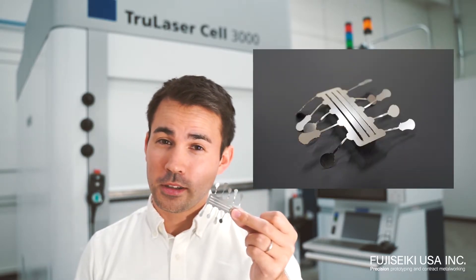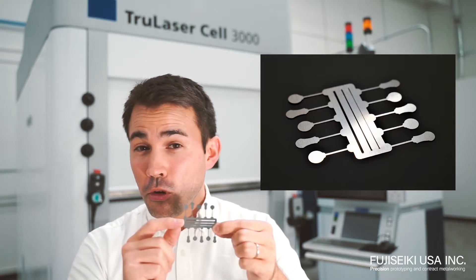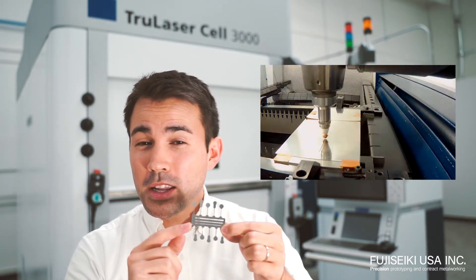Here's your super thin material cut in the traditional way. Now, here's your super thin material cut in the Fujiseki way. These slots are .04 inches, .02, and .01 inches thick.